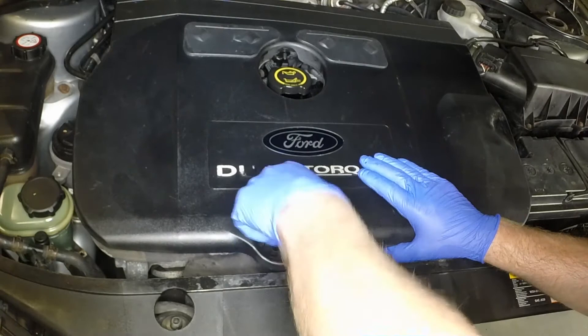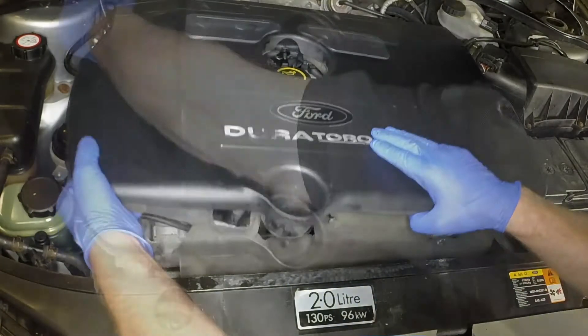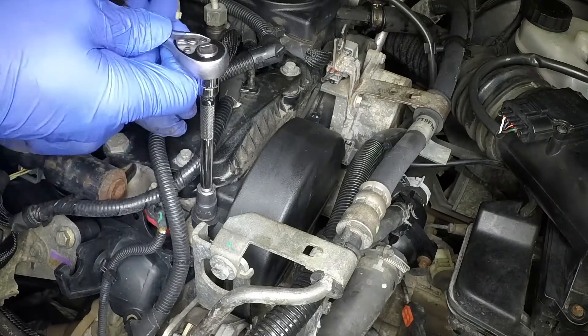Remove the oil level dipstick and then pull up and remove the cover on the top of the engine. Undo the retaining nut and remove the power steering pump cover.